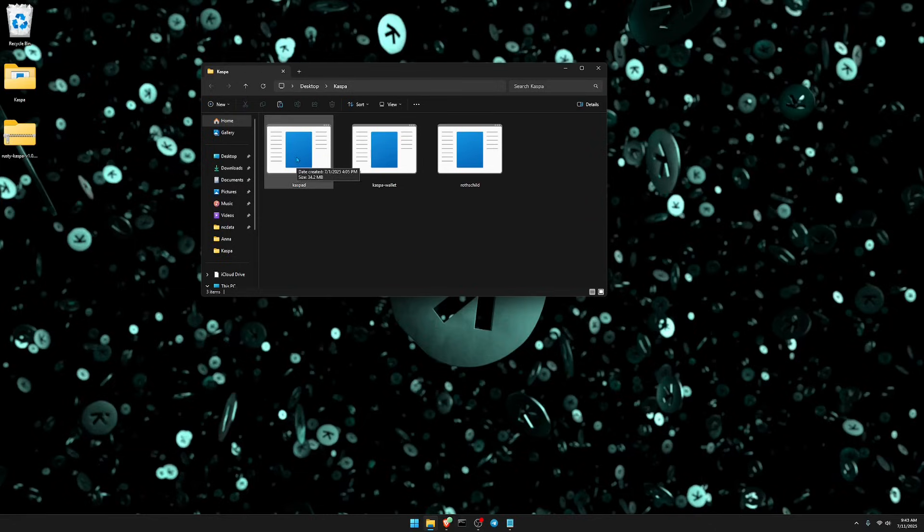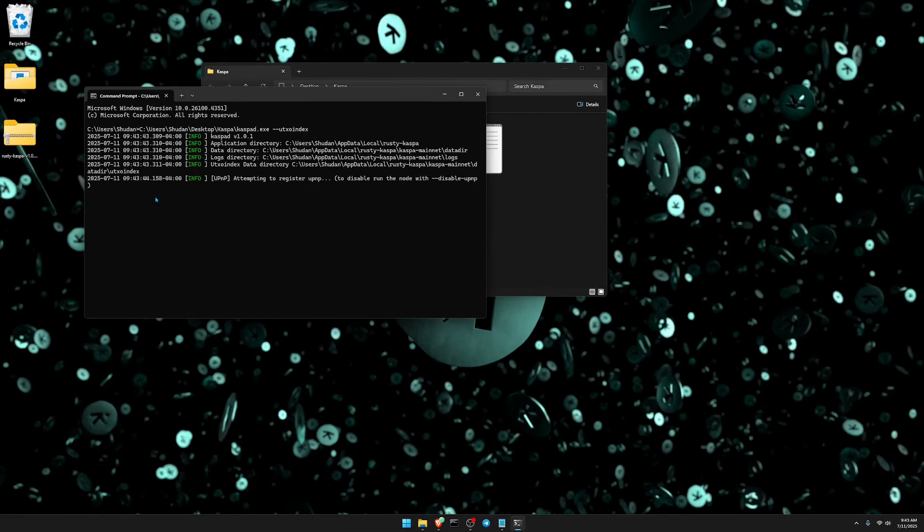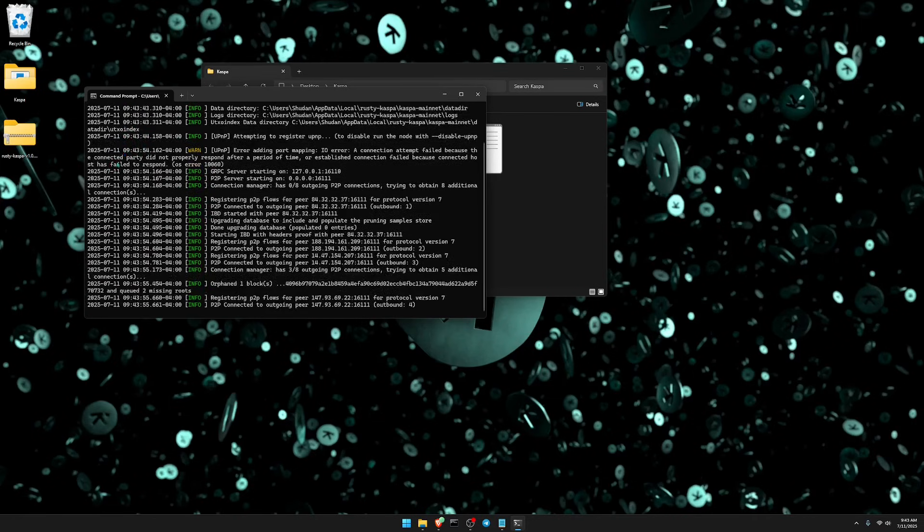You could just double-click the application to start the node, but if you do that the node will not start with the UTXO index enabled, which is crucially important if you want to use your node to solo mine or to run the Kaspa wallet. To enable it, right-click the application and click copy, then go to your command-line interface, paste what you copied, type space dash dash utxo-index, and click enter. You can verify the UTXO index is on when you see that line appear with the last word being utxo-index.